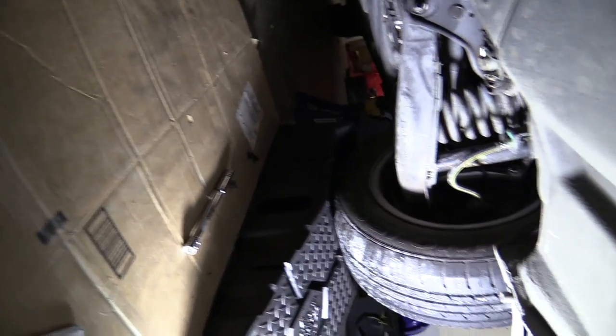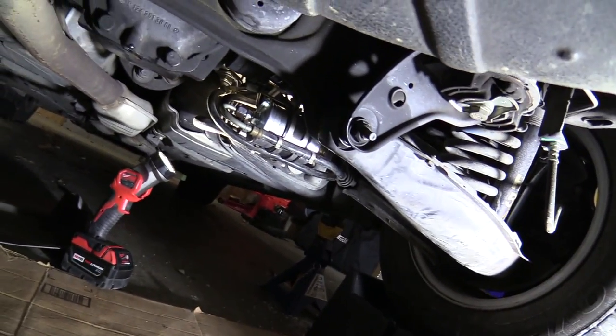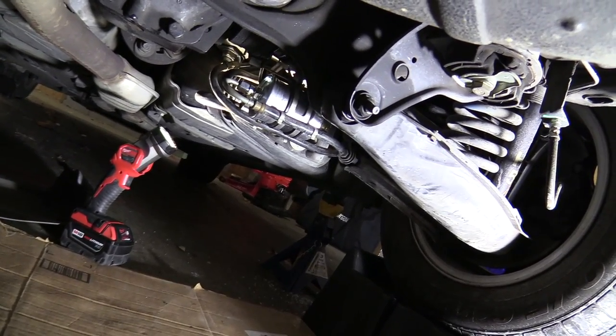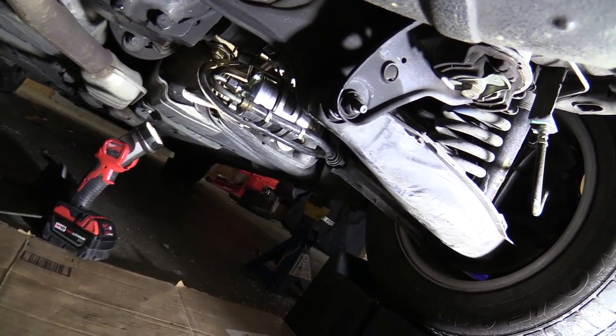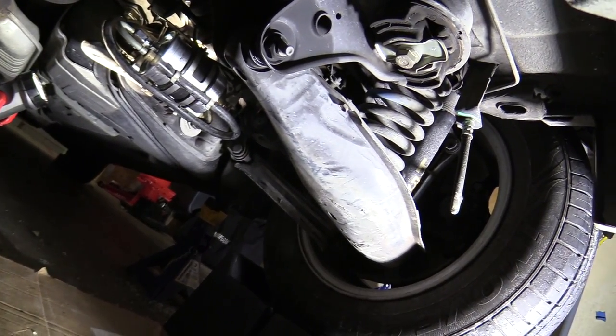Let me show you what I did. Fuel filter — on this Mercedes C280 I'm in the rear of the vehicle and it's on the right side, just in front of what I guess would be the rear axle.